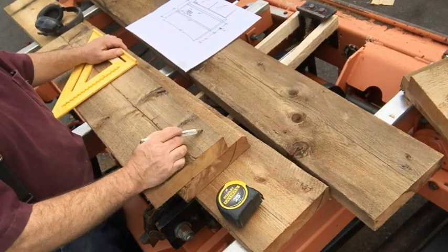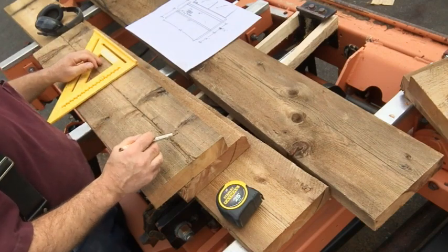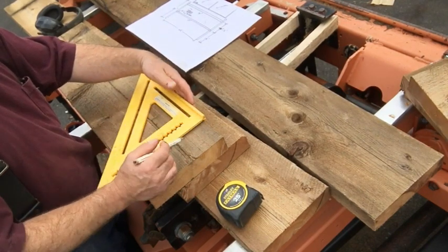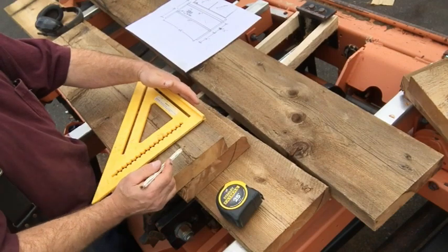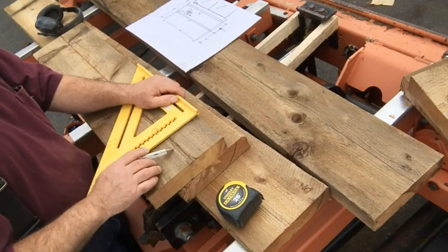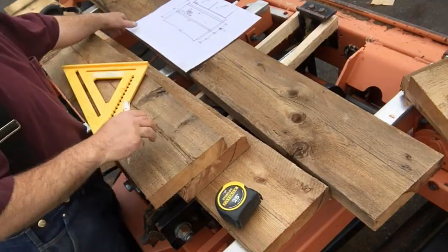I put an X on the back side so I know which side goes to the fence. Because these are rough-sawn boards I'm not 100% sure they're totally square. I measured with the speed square on this face, so that line is square to the back side of the board. If I flip it over it may or may not be square. I always like to know which side I squared from to make that side go against the fence when I cut the dado joint with the radial arm saw.